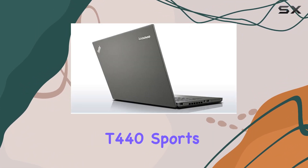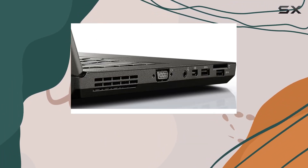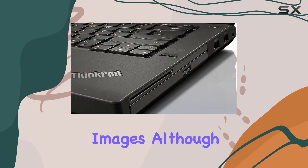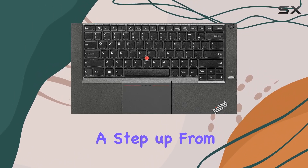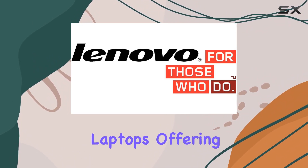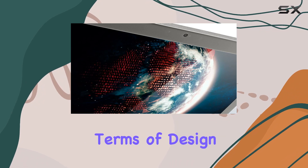The ThinkPad T440 sports a 14-inch HD display with a resolution of 1600x900. The screen quality is decent, providing clear and bright images, although it lacks the vibrant colors and sharpness found in higher-end models. This resolution is a step-up from the standard 1366x768 found in many budget laptops, offering a bit more screen real estate for productivity.